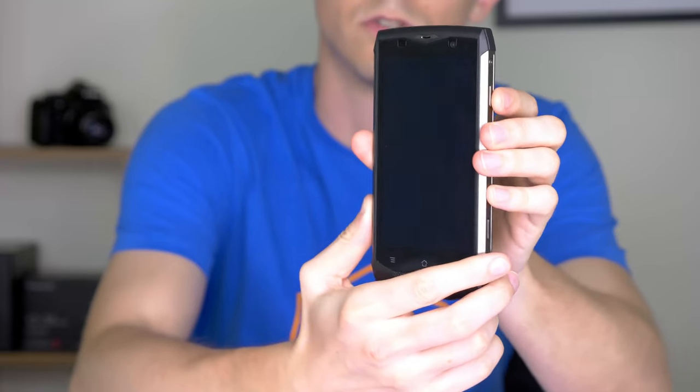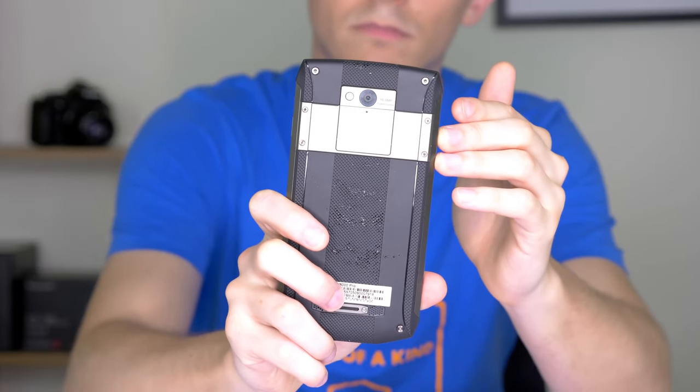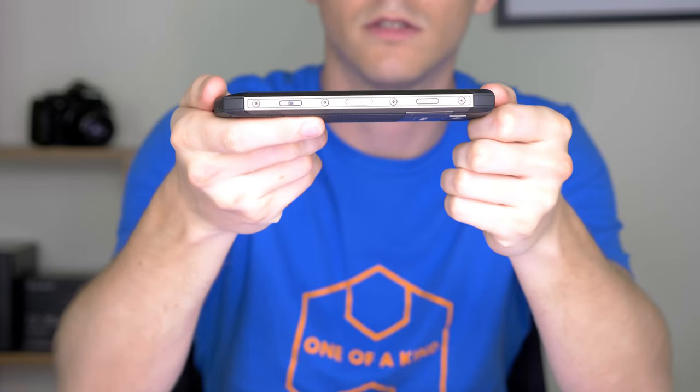It also accepts SD cards so you can extend the storage. Furthermore, it has Touch ID, which is actually along the side of the device. Regarding the cameras, it's got a front camera with 8 megapixels and a rear camera with 16 megapixels — both are Samsung cameras. The rear camera also has PDAF technology. Before I take this phone out of the cylinder, I'm going to show you what kind of pictures it can take while still submerged underwater.